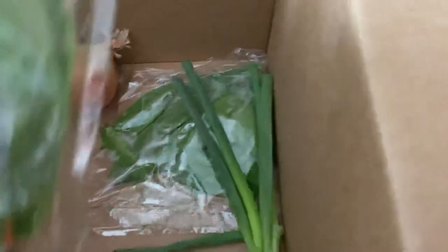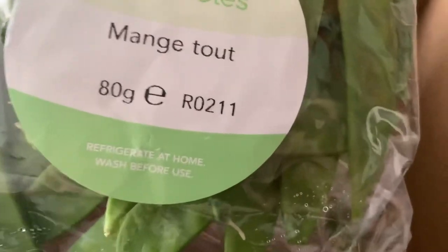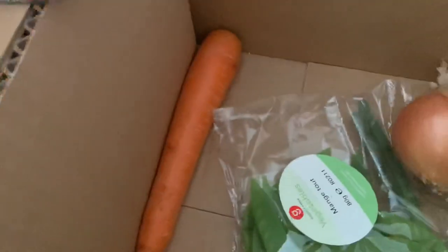We've got chopped tomatoes, the rest of the ingredients for the enchiladas, two spring onions - I nearly said spring rolls! We've got some mung bean sprouts for the stir fry, two lots of that, a lime, an onion, and a carrot. And in the chilled bag will be all the meat.